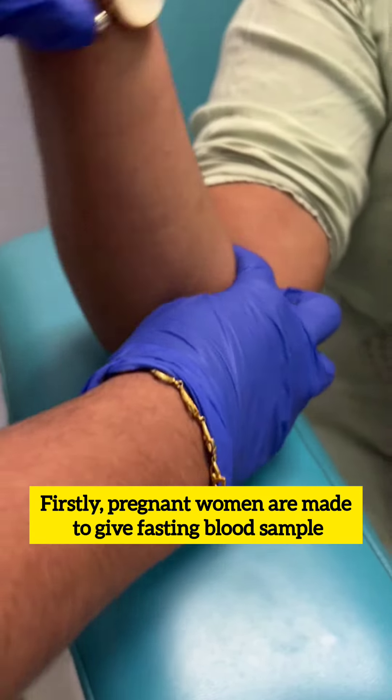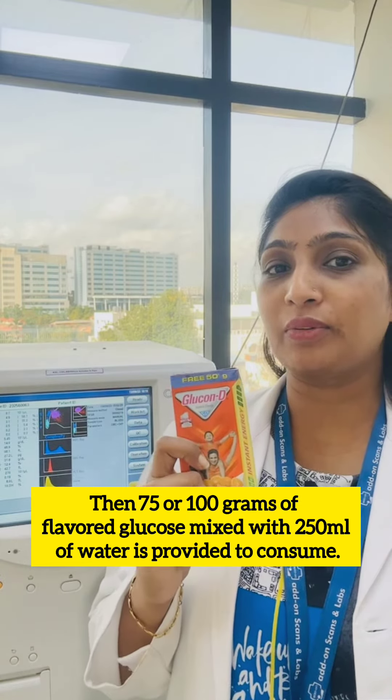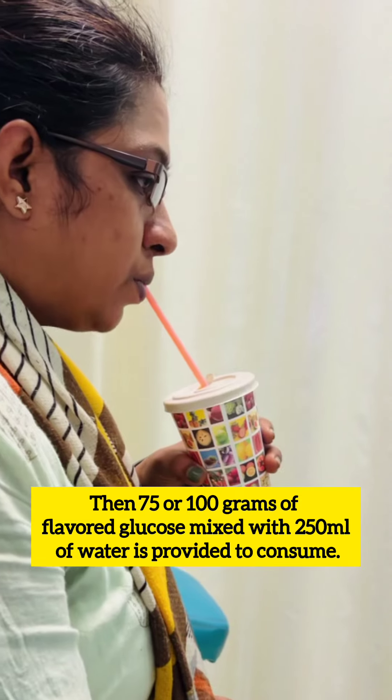Pregnant women are first made to give a fasting blood sample, then 75 or 100 grams of glucose flavor mixed with 250 ml of water is provided to consume.